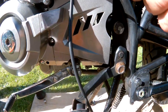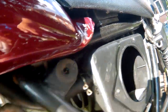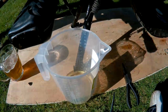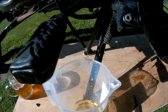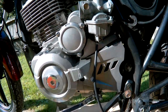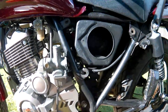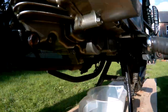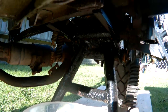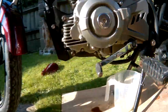Just to check the carb is filling up with petrol. I'll put it back on the bike and see what happens. Well, that seems to have fixed the problem. Got an oil leak now though.